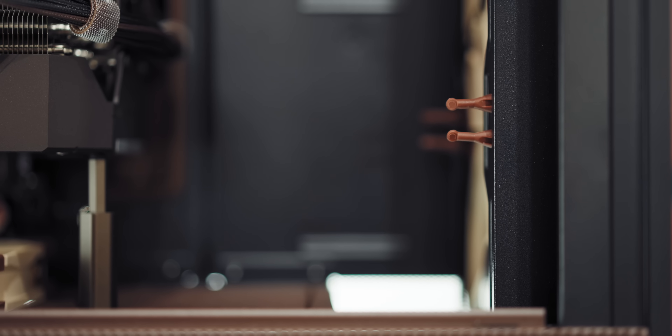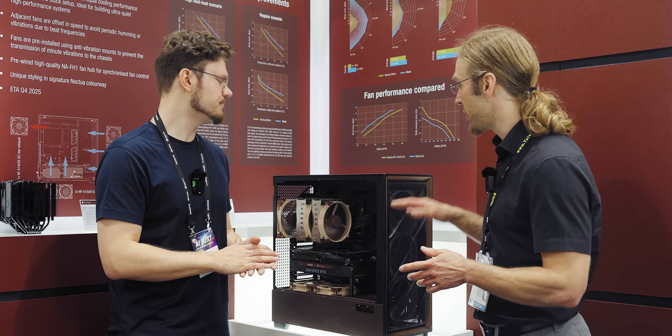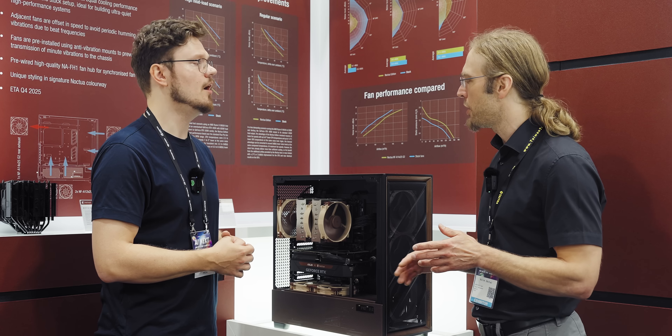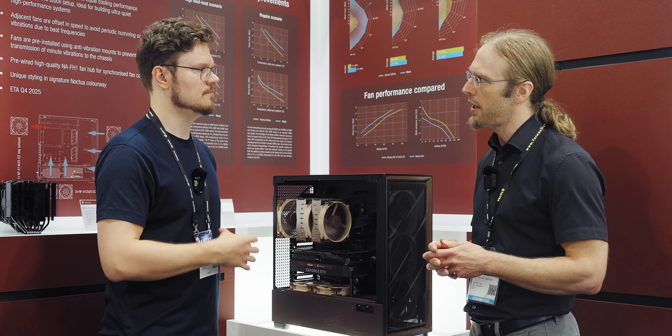I'm noticing that you're using the little vibration dampers with the rubber screws. The demo system has them here. The plan is to use them — it's just that we still have to go through a little bit of drop test sampling, so I don't want to fully promise that we're going to be able to utilize the anti-vibration mounts yet.